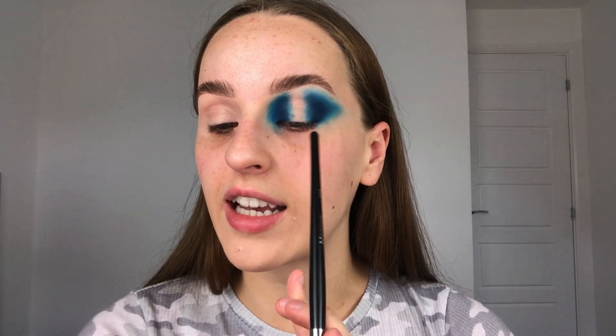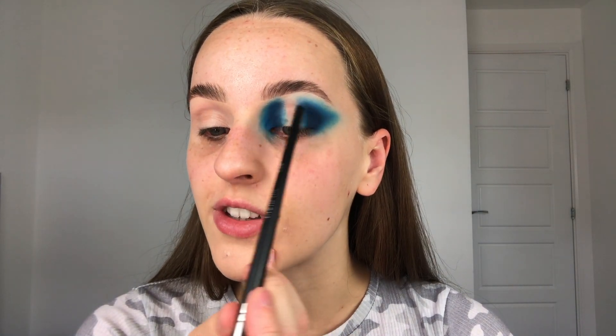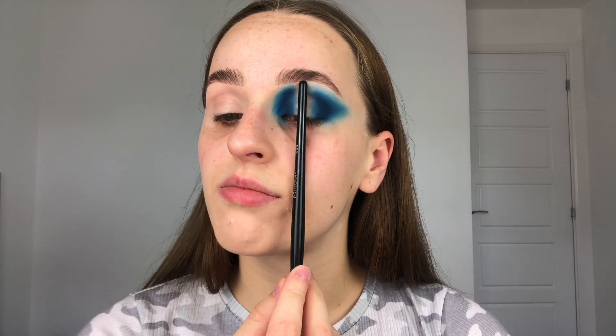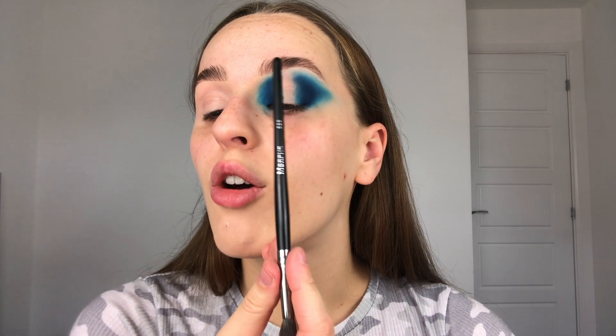So as you can see — if you were doing a normal spotlight or halo eye, you'd be blending this into the crease and closing it off, then putting the light shade right on the center of the lid. For the unstructured spotlight slash halo eye, you don't want to do that. You want to leave this section here blank — don't close it off and join it together, just leave it like a little runway on your eye. It looks weird but trust me. I'm going to do this on the other eye before I move on.